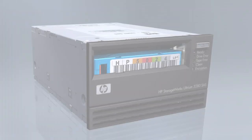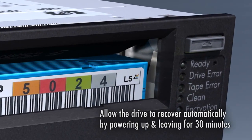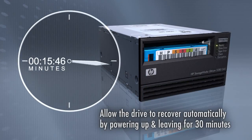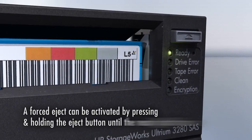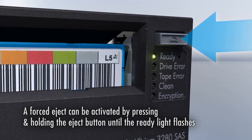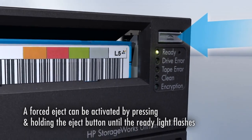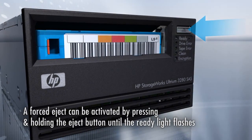Remember to let the drive attempt to recover itself automatically first. Power up the drive on the bench and let it run the recovery sequences — this may take up to 30 minutes. If this fails, the forced eject can be activated by pressing and holding the eject button until the ready light flashes. Assuming these processes do not work, it may be necessary to manually extract the cartridge.